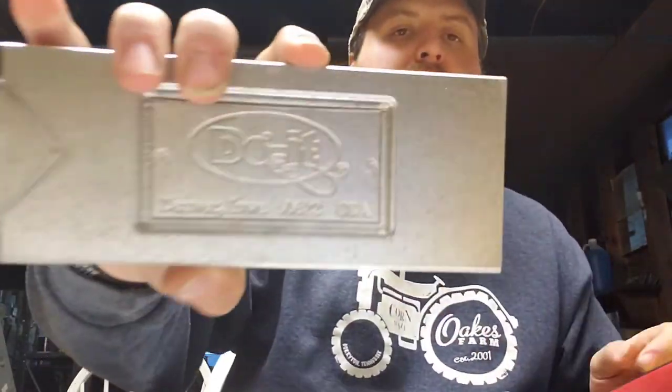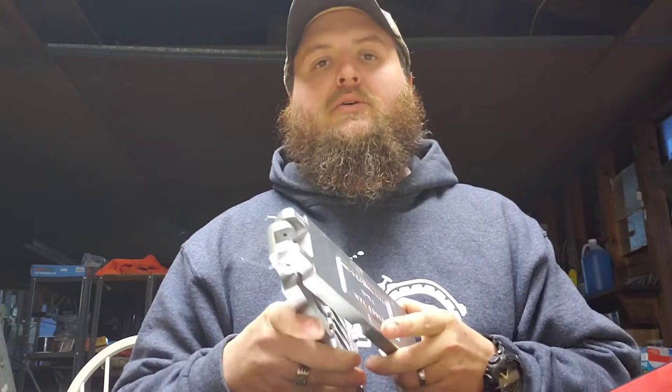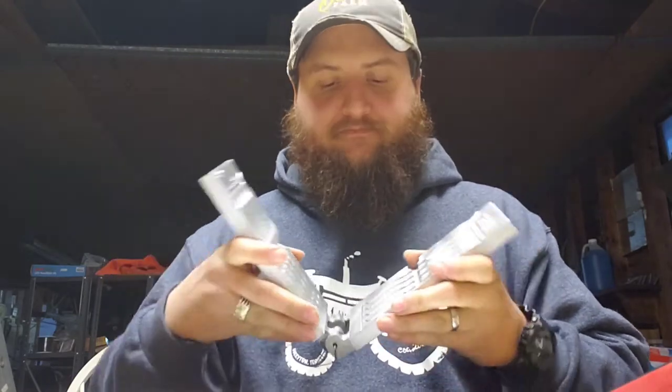What I'm going to do is use a Do-It two-inch paddle tail. I like these molds. They're cheap but they're really good molds. They're just cast aluminum, so I just got an eight-cavity two-inch paddle tail. I've already got it all lubed up — I use vegetable oil on mine — it just makes baits easier to get out.